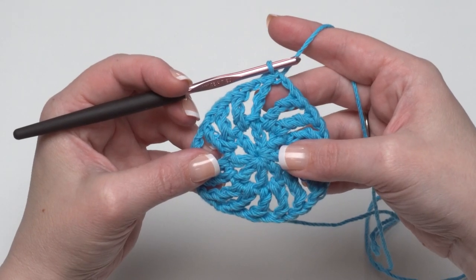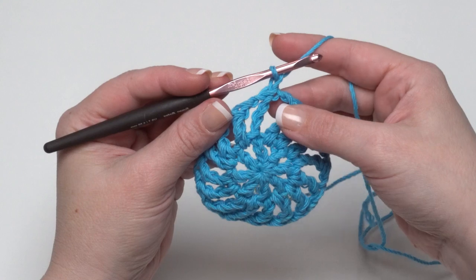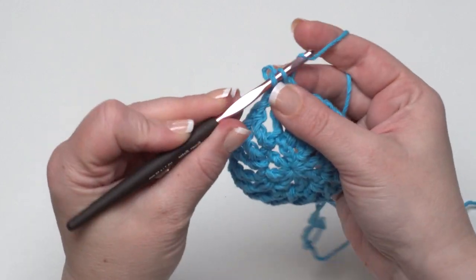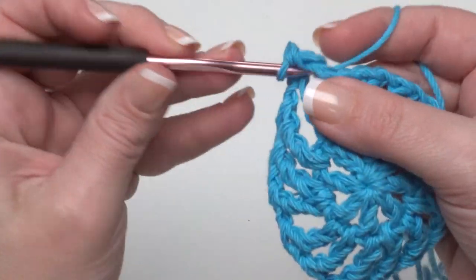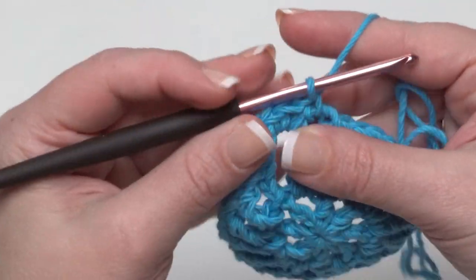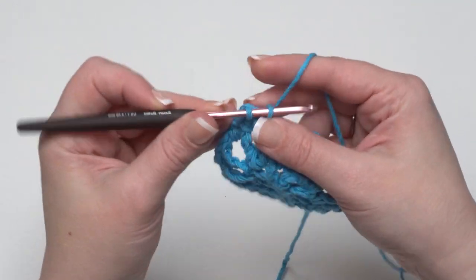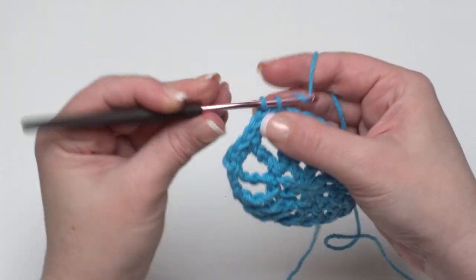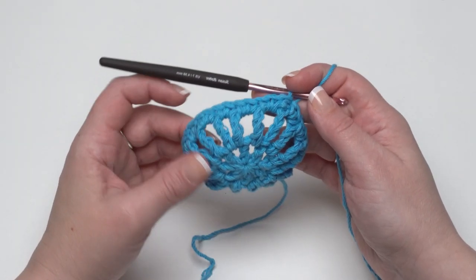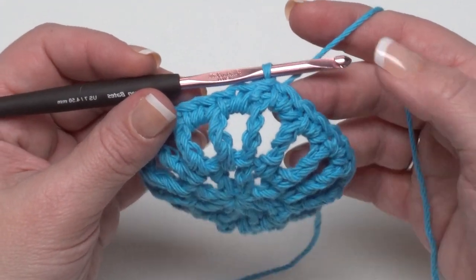For round three we're working with single crochets. Start with a chain one, then work two single crochets in each chain space around — skip over the stitches themselves and just go right into the chain space for one single crochet and then a second one, then jump right over the stitch and put two single crochets in the next chain space. Continue all the way around, then join to the first single crochet with a slip stitch.